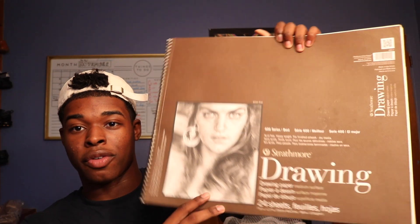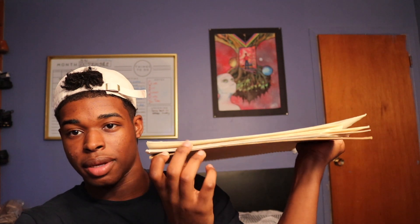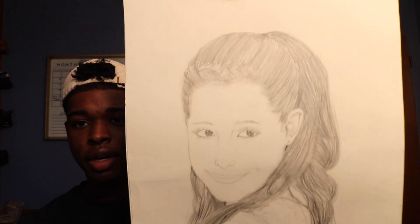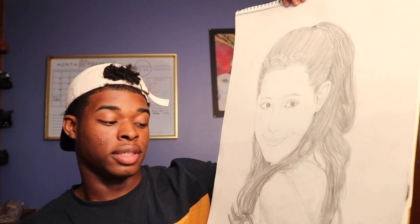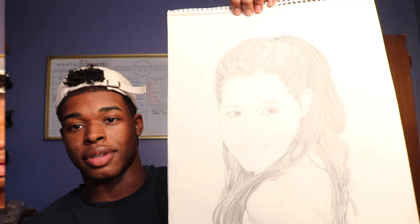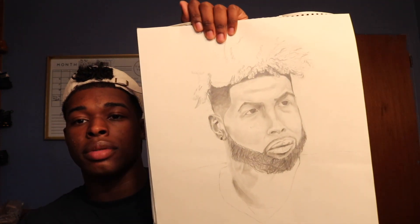This is number one — one of my first sketchbooks. You can see how few pages are in it because I used to hate messing up, so I just ripped the pages out. First picture is a portrait of Ariana Grande — I did my best. This is 2014, mind you. It's pretty okay, I like it. Second picture is supposed to be Odell Beckham Jr.